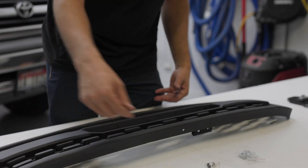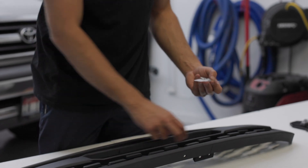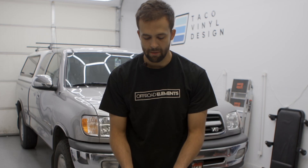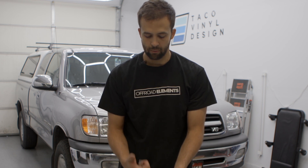Inside the box you'll also get four screws for mounting the appropriate insert, and then mounting hardware that will be applied to the backside of the grill so that the grill can be installed on the truck.